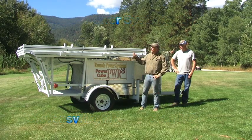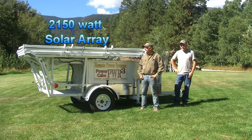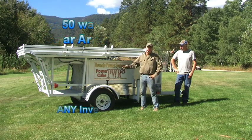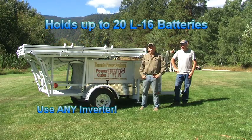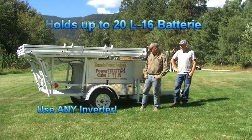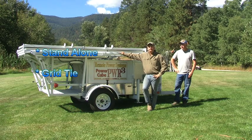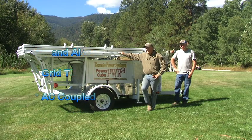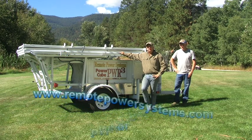It has a foldable 2150 watt solar array on this particular unit. We also have the ability to put 28L16 batteries in the system itself. This system can be stand-alone, can be grid-tied, and it also can be AC coupled. If you want more information about AC coupling and microgrid technology, refer back to our website.